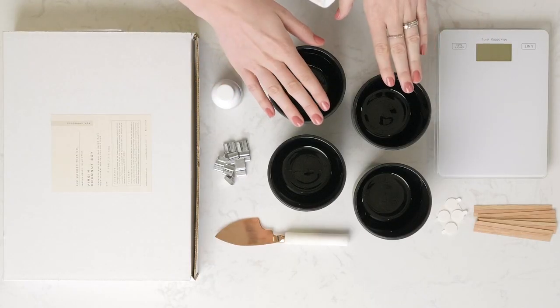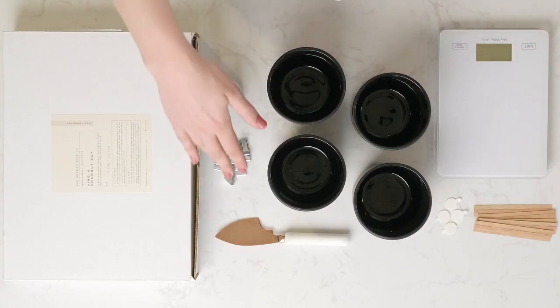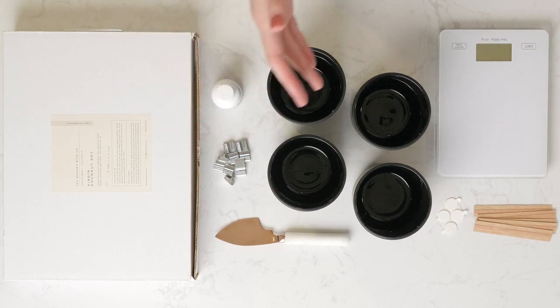We have our matte black aura here — this is the vessel we're going to be using today. It has a 13 ounce fill. We've got our wooden wicks, wick clips, wick stickers, fragrance oil, wax, scale, wax cutter, hot plate, and everything we need to get started.